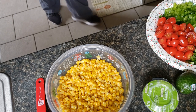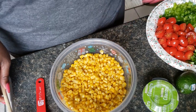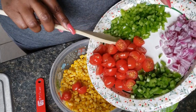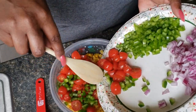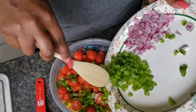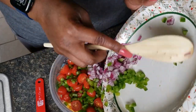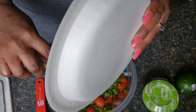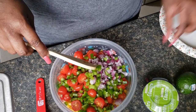So to my corn, I'm going to add the vegetables. These are just some grape tomatoes that I diced up. You can omit the jalapeño — I just want a little spice in mine, so if you don't really care for that, just omit it.